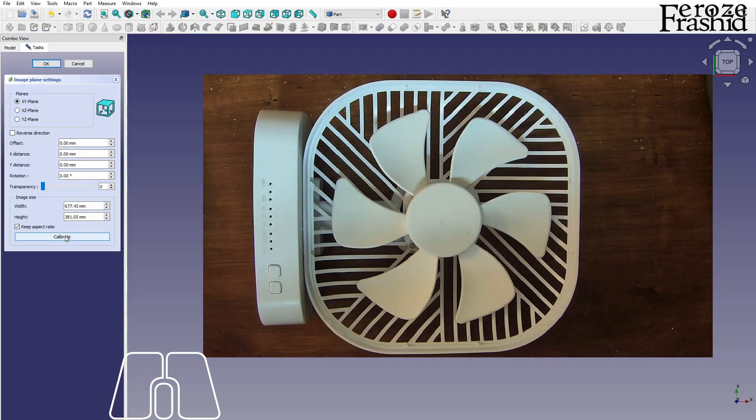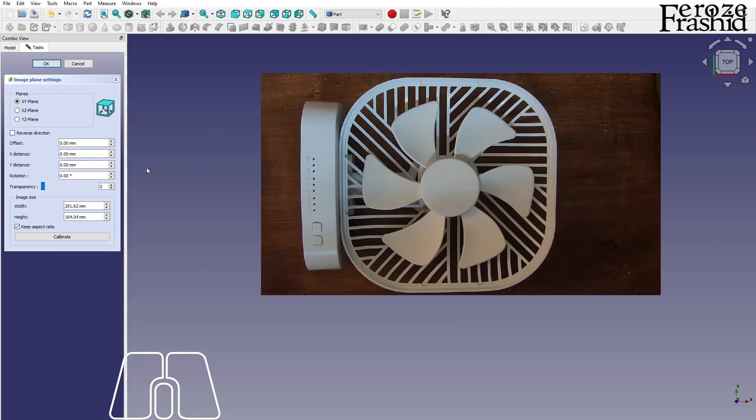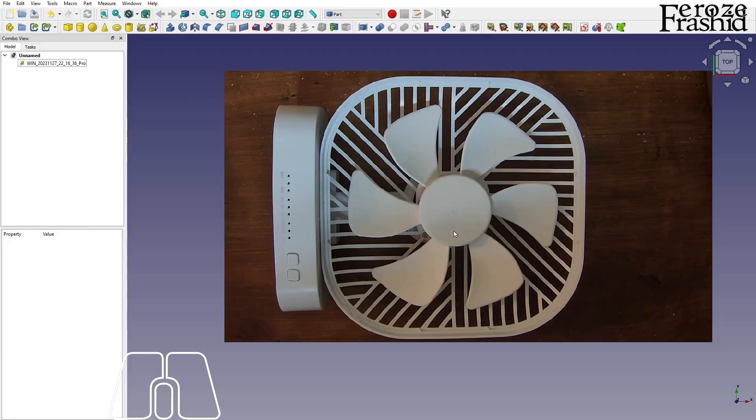I have the fan right in front of me and I have slide calipers that I'm going to use to measure the real thing. The distance between this point and this point says 123.5 on my slide calipers — I'm just going to say 125. The image is not perfect; it's a little bit warped and the perspective is not there, so we will have to go with the best case. I want to keep it on the XY plane and start with the middle part. This middle part is a cylindrical shell, about 41 millimeters in diameter, with a very subtle sloped wall, so we won't worry about the wall right now.